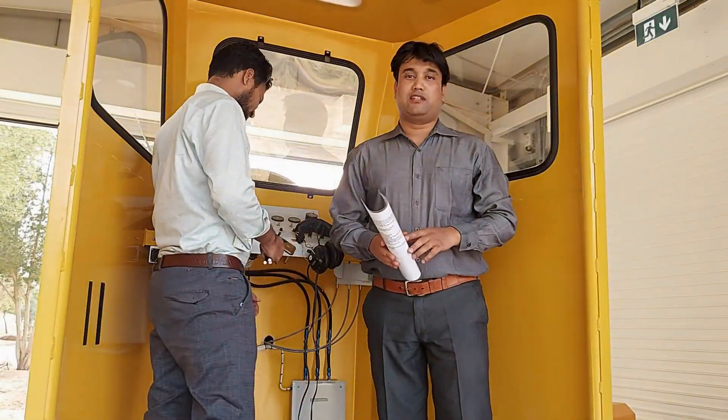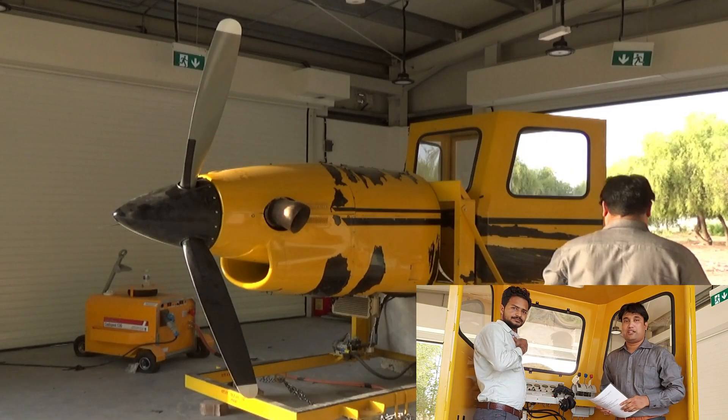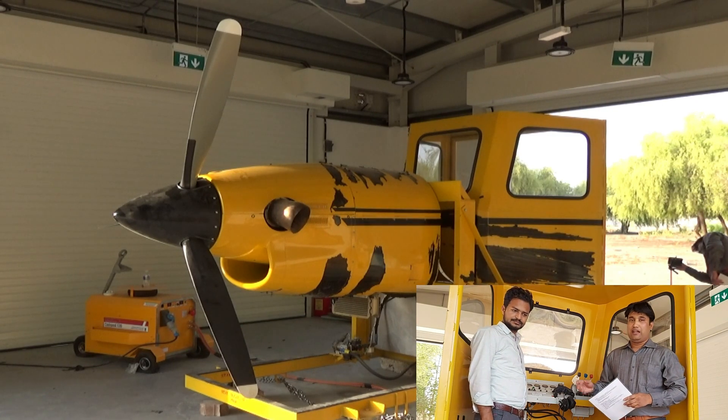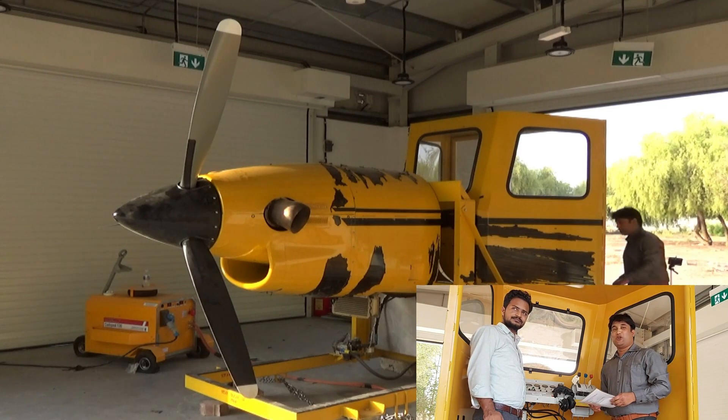My name is DK Pandey and I am from the business communication. Today we are going to demonstrate about the Turbo Pro engine, the model PT628. Along with me, Mr. Jishan is also going to join.